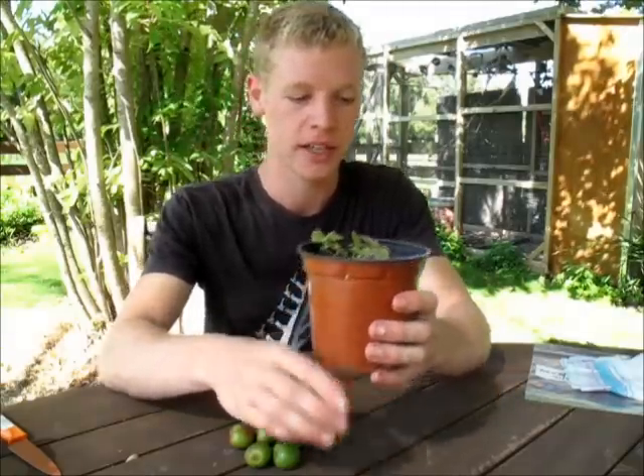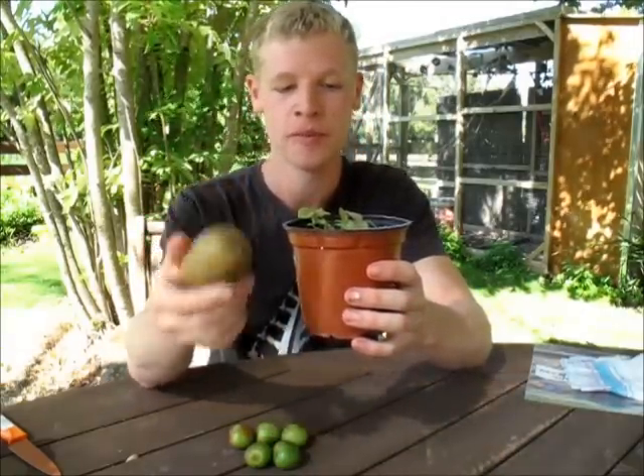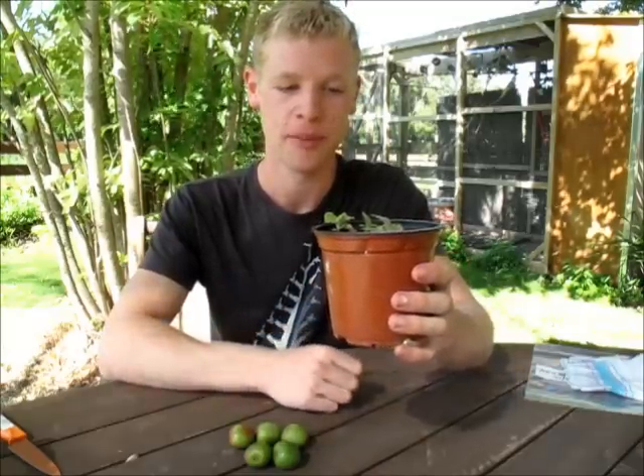I started growing these a while back, and I just got the seeds out of a kiwi fruit I bought from the store. I put them on a damp paper towel in a ziplock bag, and when they sprouted, I planted them out into this pot.